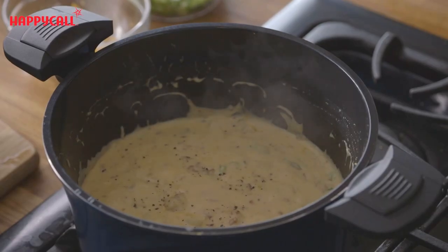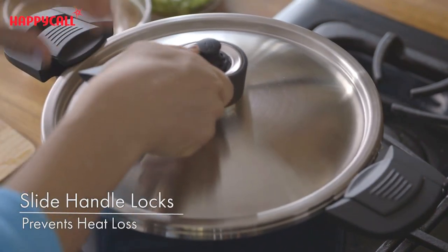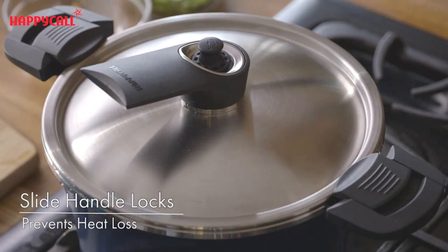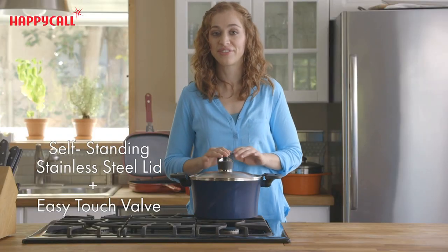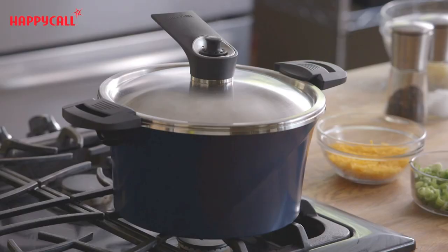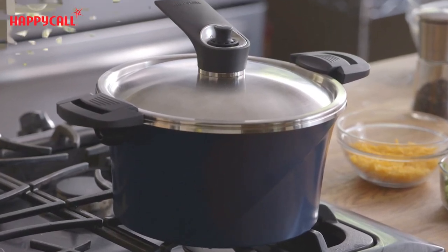When I'm cooking I put the vacuum pot over the stove and move the slide handle locks into place. The vacuum pot comes with a self-standing stainless steel lid equipped with a pressure valve. The pressure valve automatically allows steam to vent out of the pot so I never have to worry about overflow or boiling over.